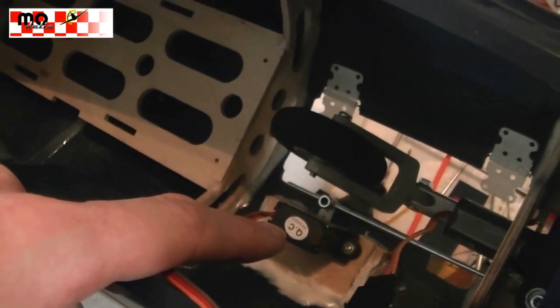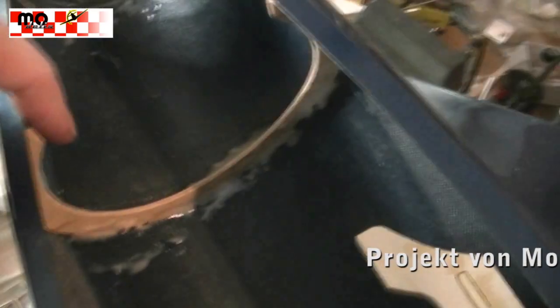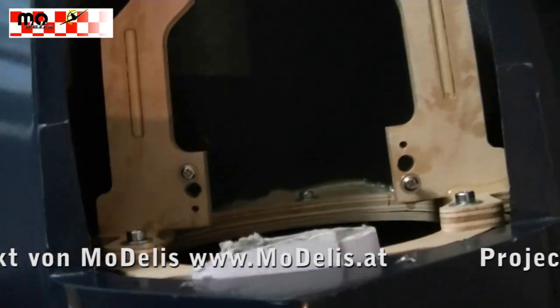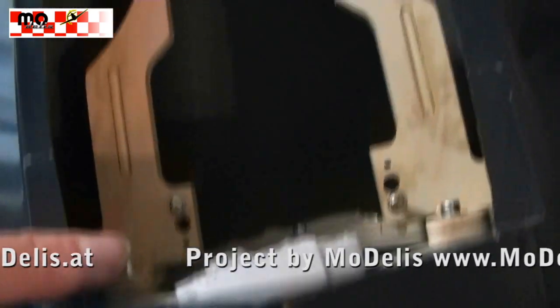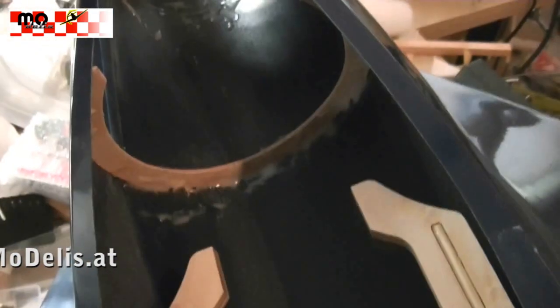We also have a nose wheel servo installed, and we have the span in the back and the turbine holder mounted. We installed the turbine mount, glued in the bulkheads, and added some screws for mounting the tail.